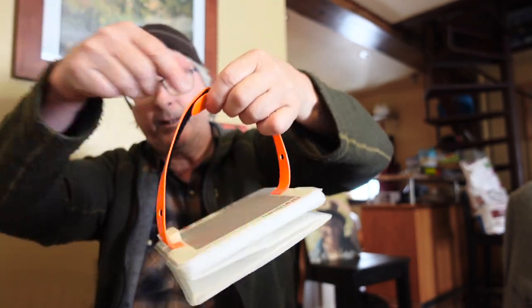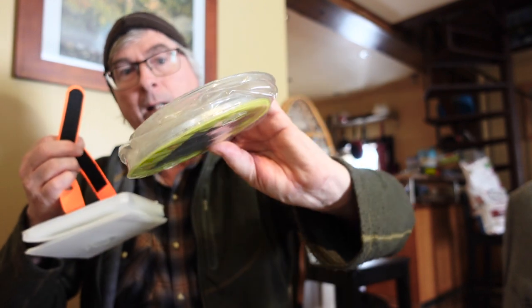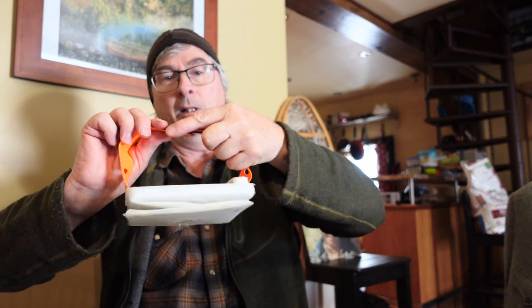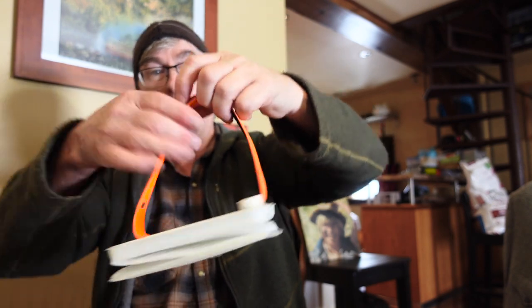All the other ones — especially the older Luminade ones — have these little plastic nipples to hang them, and you can see on this old one they broke off in the cold. I've had it a long time, but yeah — so I really prefer this hook. That was actually a selling point when I saw this online.